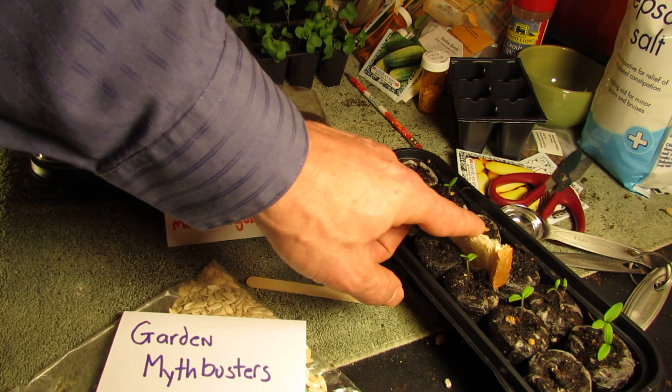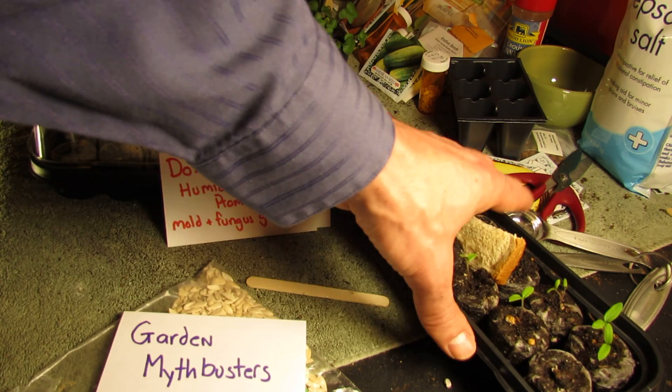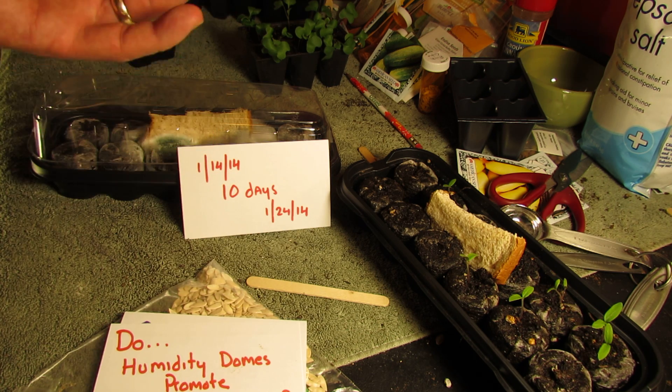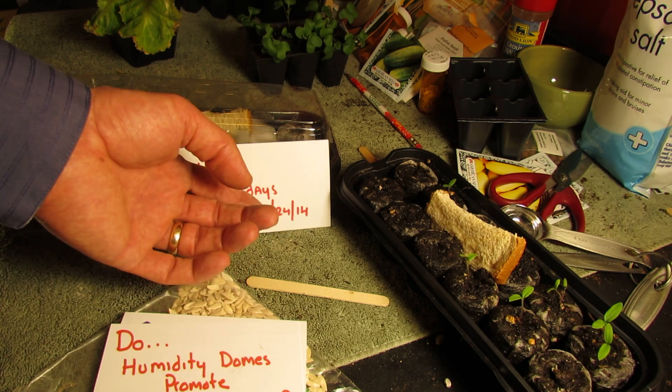I put a piece of bread right in between the center of the peat pellets — we all know bread gets moldy. This one did not have a dome; this one had a dome. They went into my grow closet and were treated the same way: same amount of light, same amount of darkness for 10 days. It went in on the 14th; today is the 24th.